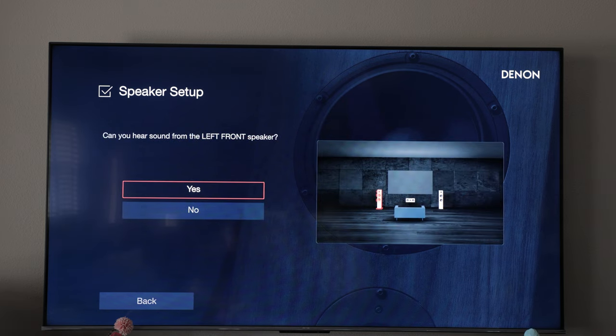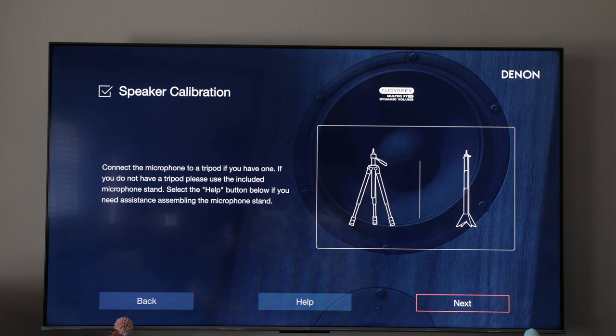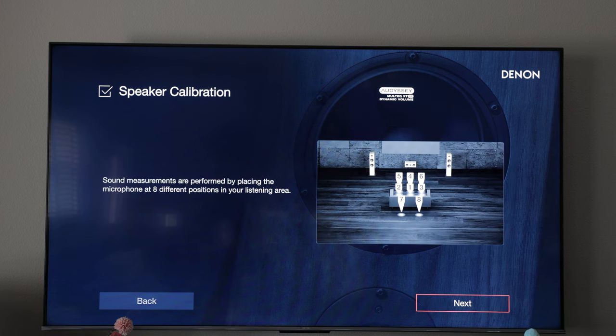We'll keep going and verify the speakers are connected. I do hear sound out of the left speaker, sound out of our center speaker, and sound out of our right speaker. Now we're going to get ready to run Audyssey and connect our calibration microphone. I have a dedicated video on how to set up Audyssey, so if you need more additional information check out that video in the link below. We'll click next and start taking our measurements.